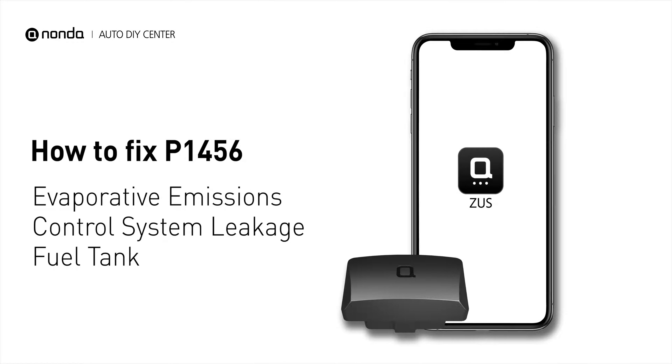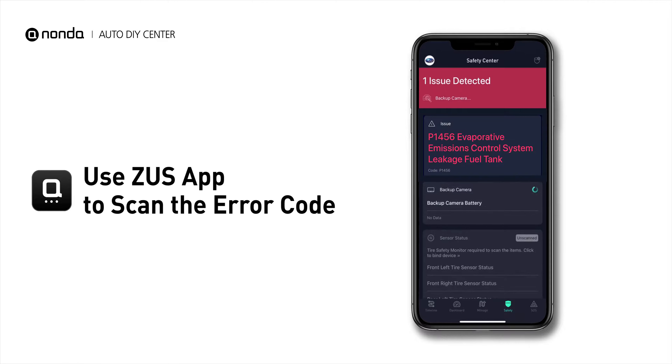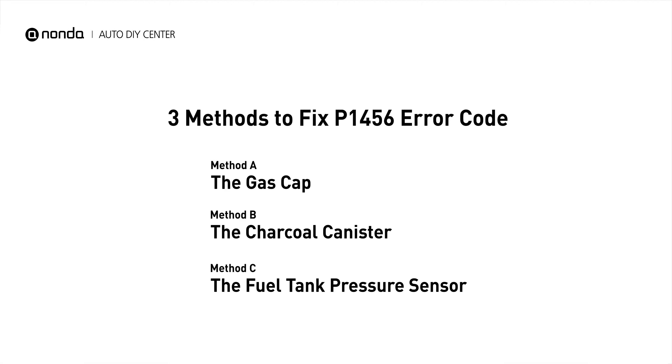If you are getting a P1456 error code, this video is going to show you three practical solutions to fix the error code at home. Use the Zeus app to scan your vehicle and see the error code P1456. It means there's a leak problem in the EVAP system, particularly on the tank side, and the engine's computer has detected the issue. Here are three simple DIY methods you can try to solve this problem.